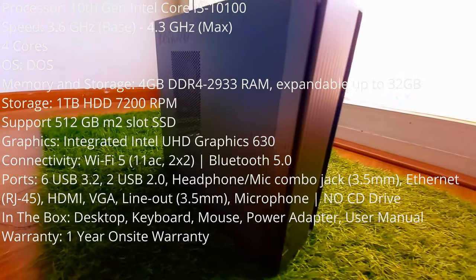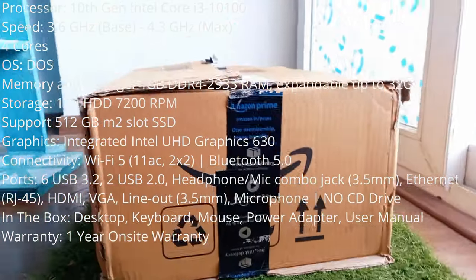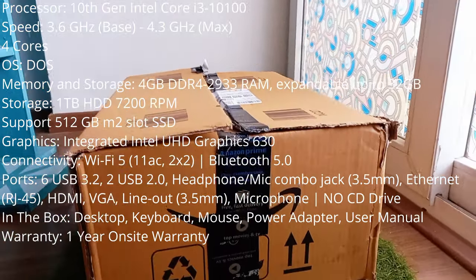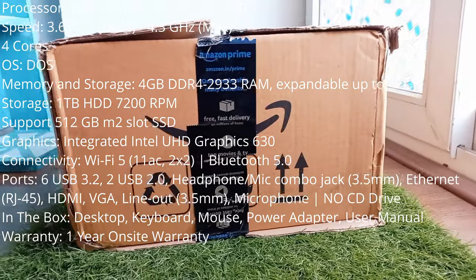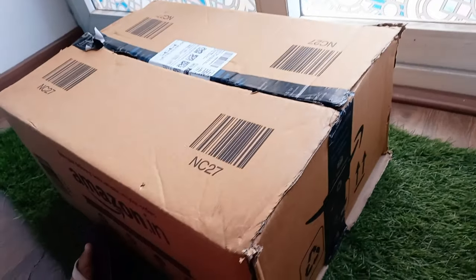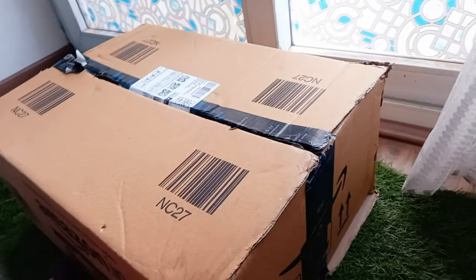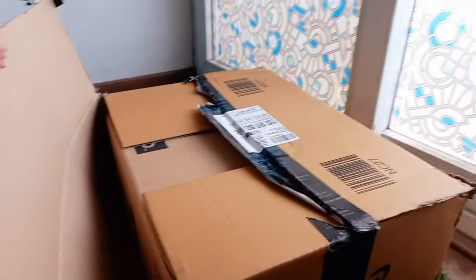Hello guys, welcome back to my channel. In this video I'm going to share the unboxing of my Lenovo RDS Center desktop that I bought from Amazon. You can go through the specs I have already mentioned on the screen. This would be just an unboxing video — more details I would be sharing in another video.